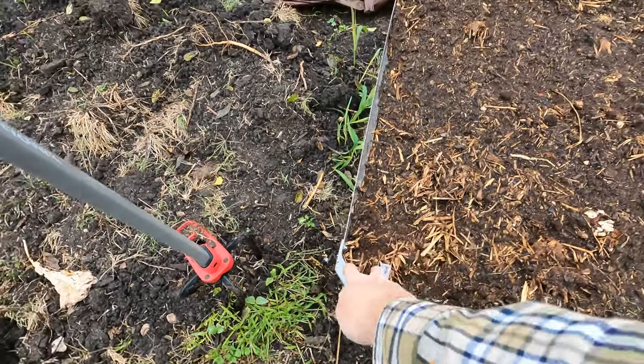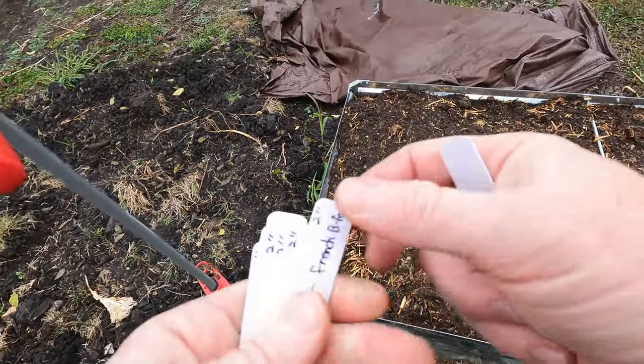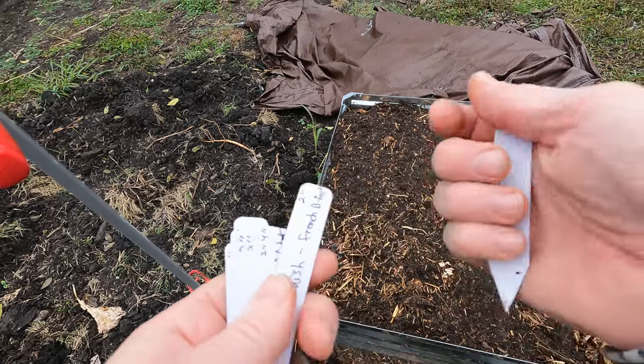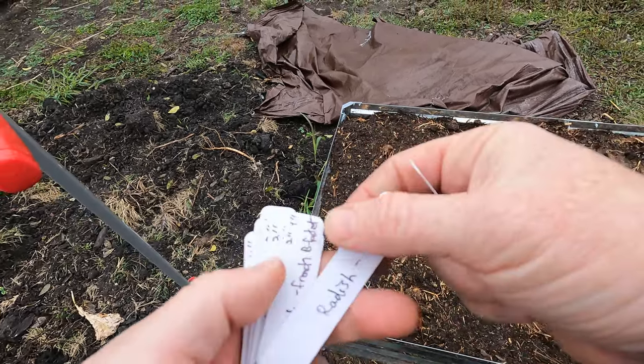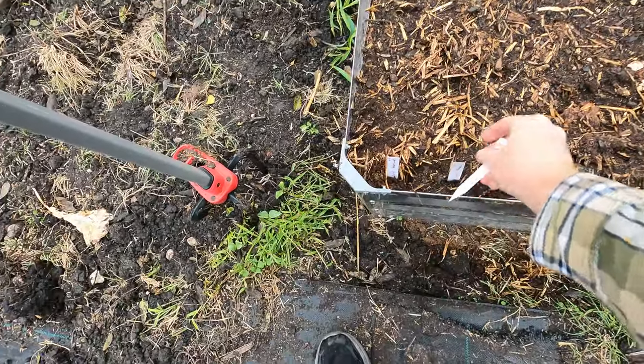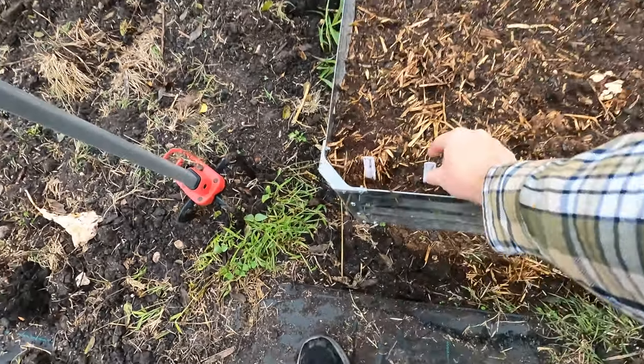I'm going to put it pretty close — it says two to four inches. I've got about three inches from the side so that's fine, and two to four from each row. So that's the tender sweet; I'll put the rainbow next to it — that's about four inches.